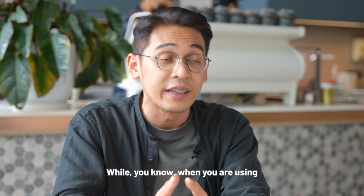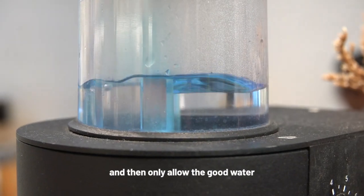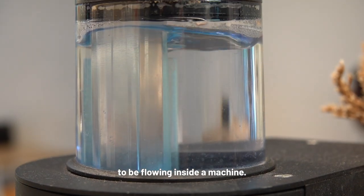When you are using a good filtration system, it filters out all these particles and only allows the good water to flow inside the machine.